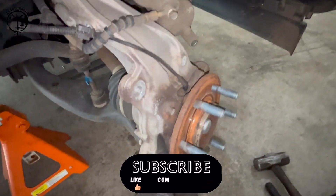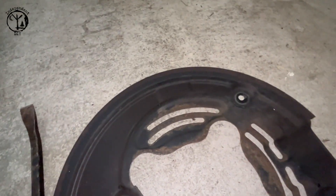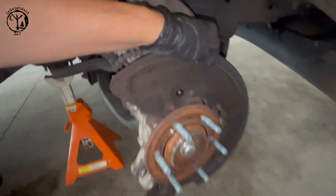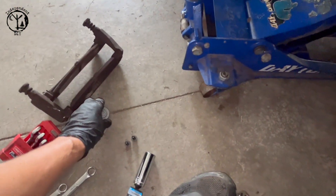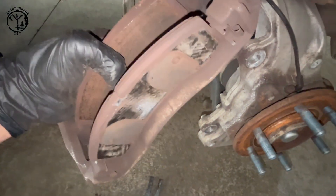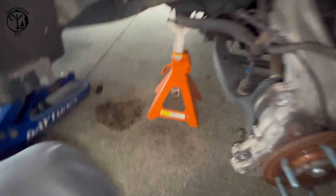Right now I just got done disconnecting everything. The wheel bearing is underneath all your brakes. There are three 8mm bolts that hold this heat shield on. Here's the brake rotor - it slides off after you take the caliper bracket and the caliper, which use two 21mm bolts and two 13mm bolts. I haven't taken the brake pads out yet, I just took the caliper off. The caliper sits right there when the rotor's on, and that's what stops your vehicle.